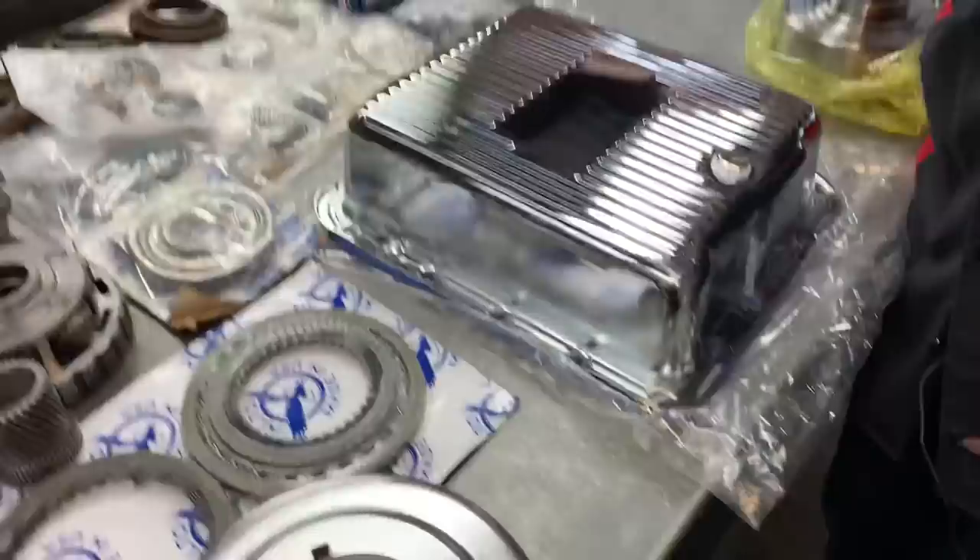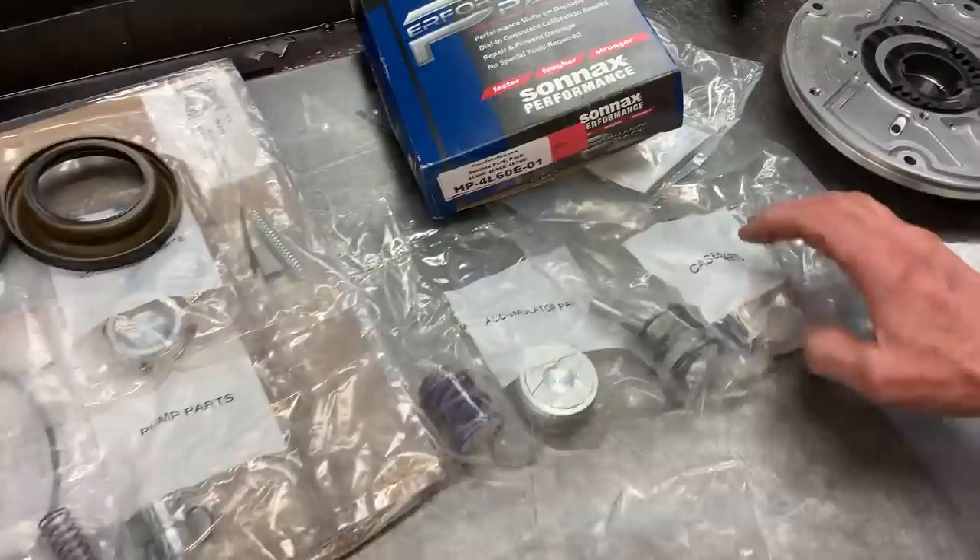Got a beautiful Sonex performance kit that we are going to be putting in for him — all the solid pistons, stuff like that, new boost valve, I mean everything you can imagine, deep pan, stuff like that.